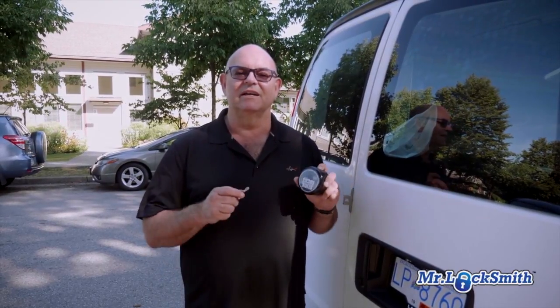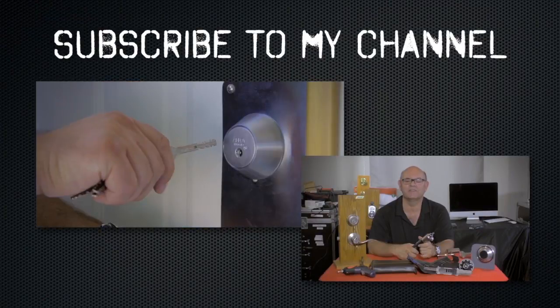I highly recommend this for anybody with a service van. It fits from the small vans to the medium size to the full-size Sprinter vans. It's a fantastic product — give us a call, we'll give you a price on installation. It's a great lock, very secure, to protect your tools, your stock, your products.